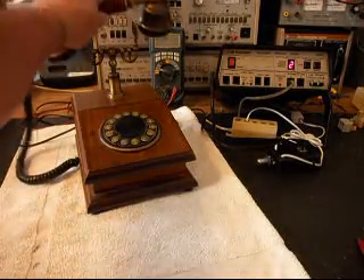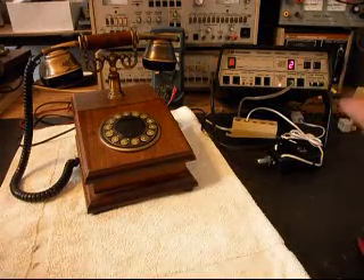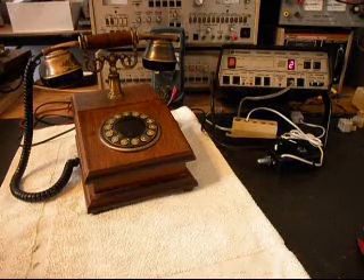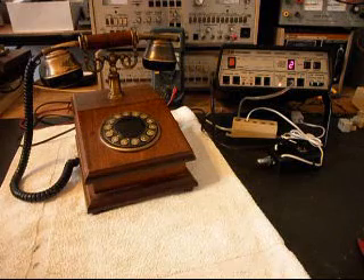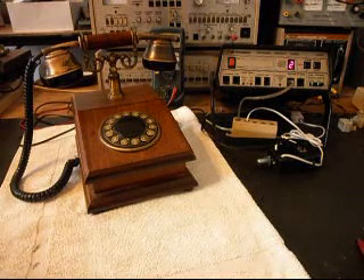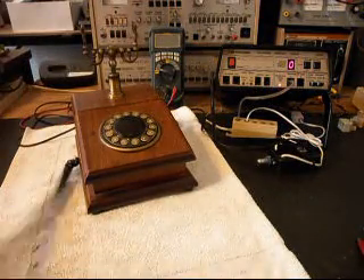Now what we can do is the final checks. We'll go ahead and ring the telephone — we'll let that go a few times, then one more time. Then we'll give you some dial tone.